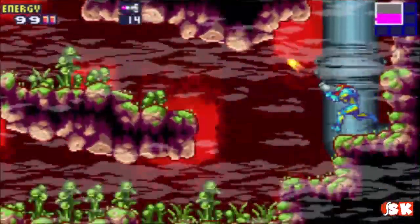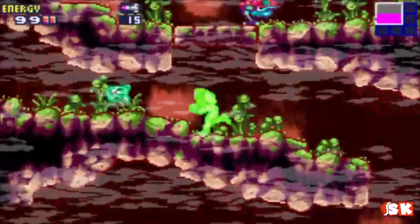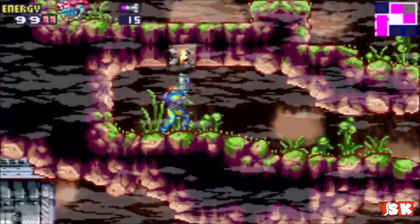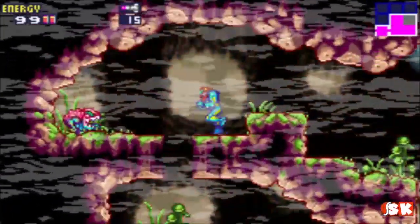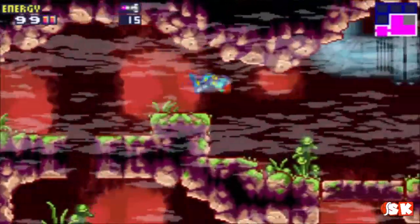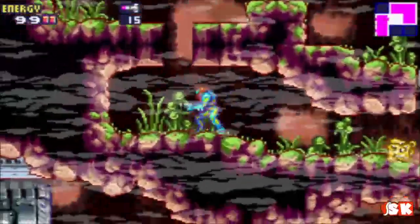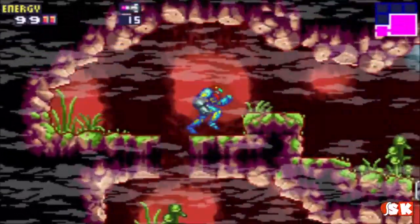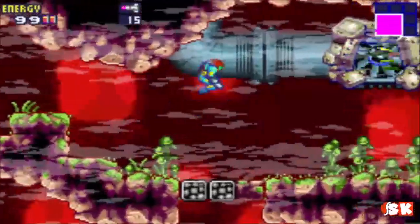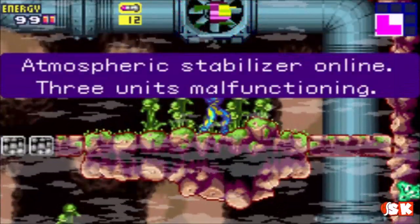Now, where — I thought there was an opening somewhere around here. Oh wait, you have to go all the way up. That's my bad. There we go. Stuff like that will happen throughout this playthrough, where I'll conveniently forget what to do in a certain room because it's not blatantly apparent to me.